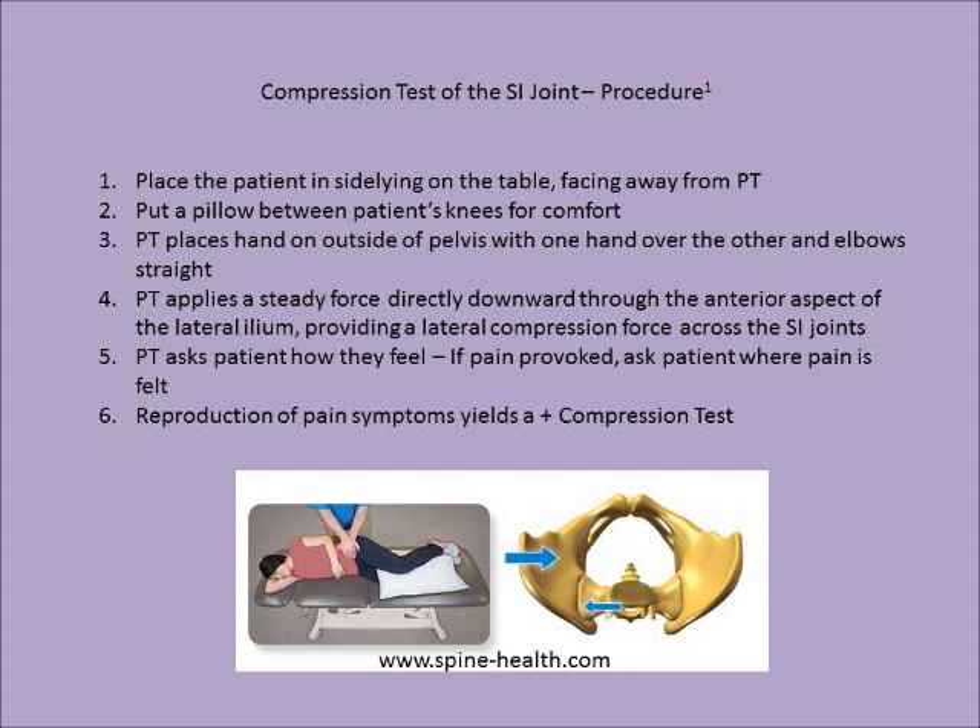To perform the compression test of the SI joint, the physical therapist follows this procedure. Step one: place the patient in side-lying on the table, facing away from the physical therapist. Step two: put a pillow between the patient's knees for comfort. Step three: the PT places their hands on the outside of the pelvis on the anterolateral aspect, with one hand over the other and elbows straight.